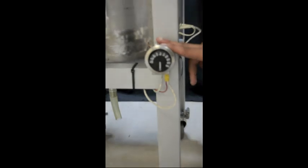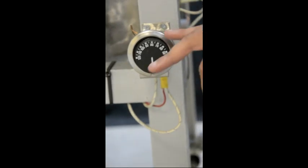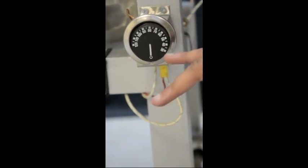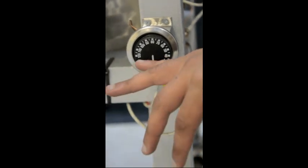By this thermostat we control the temperature of the fluid inside the tank. Each thermostat has a range from 30 degrees centigrade to 120 degrees centigrade.